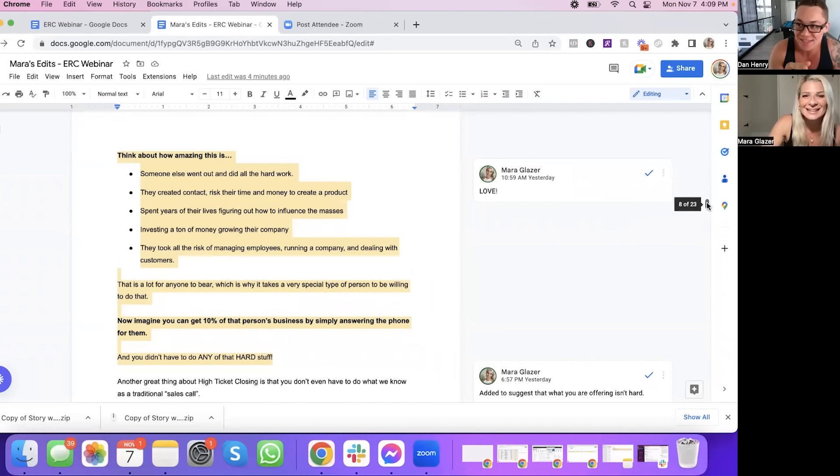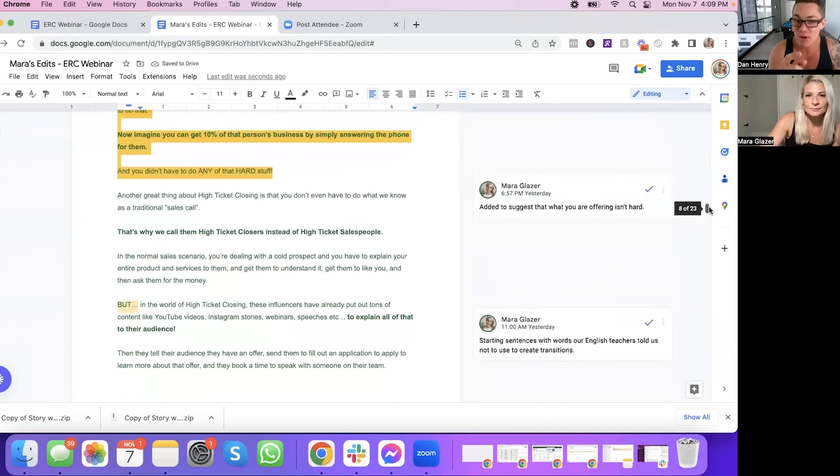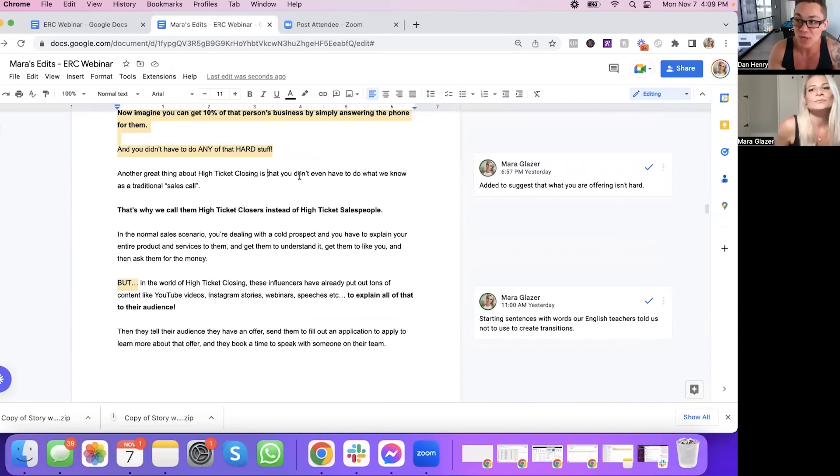"They took all the risk of managing employees, running a company, and dealing with customers. That is a lot for anyone to bear, which is why it takes a very special type of person to be willing to do that. Now imagine you can get 10% of that person's business by simply answering the phone for them — and you didn't have to do any of the hard stuff." I really liked that. You know why that's so good? Because I am that guy — I risked everything and built a business. And my salespeople would make more money than anyone in the company sometimes — like 20, 25 grand a month — but would forget to do little things like fill out their end-of-day reports.